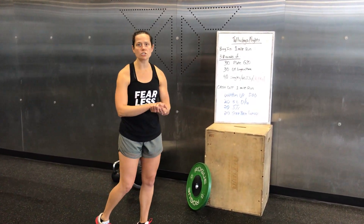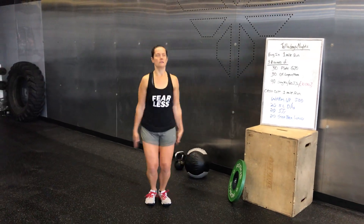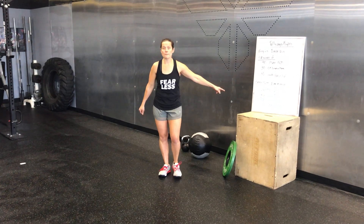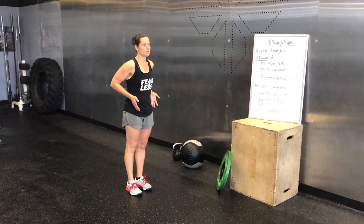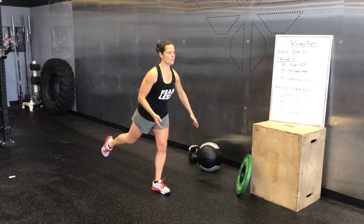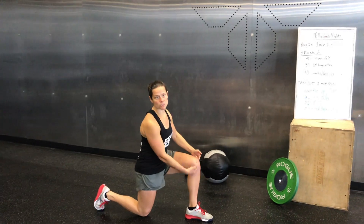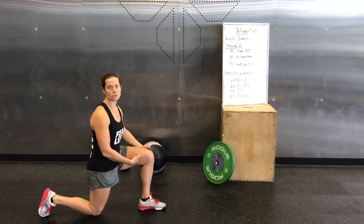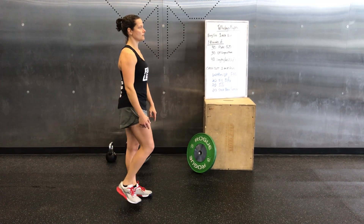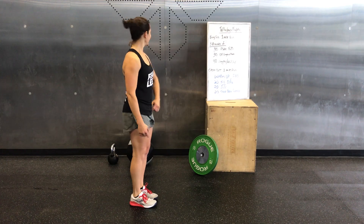Then you're going to do 20 jumping jacks — make sure that your hands go all the way overhead. And 20 step-back lunges. Keep your torso basically square to the front wall and step back. Make sure that the back knee touches the ground and that the front knee stays at about a 90 degree angle. When you stand up, push through that front heel.